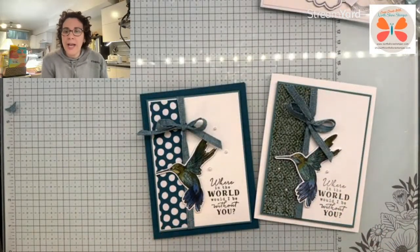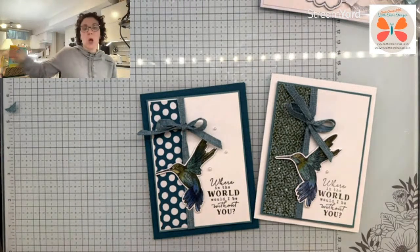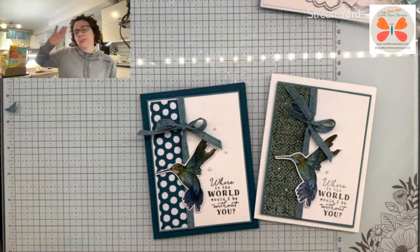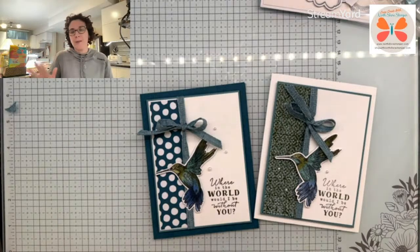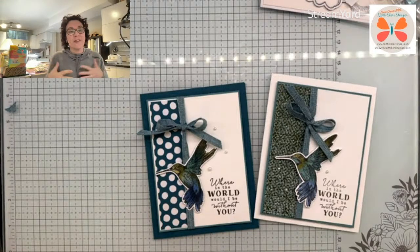Have you ever had them land on your hands, Marilyn? I think I would freak out — I'm a little bit scared of birds. Give me a Rottweiler or a 120-pound Rhodesian Ridgeback, no problem. Have a bird that weighs less than three ounces come at me? Terrified — might run and scream.